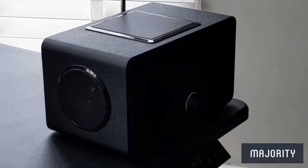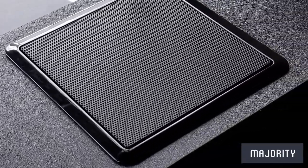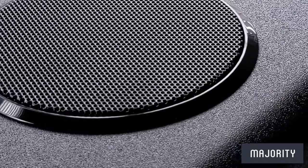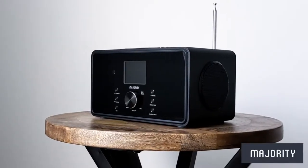The BART will complement any interior and with a wide range of functionality it's a future-proof choice for your next all-in-one audio device. As always, thank you so much for watching this review video. I hope that you found it helpful and I'll catch you next time.